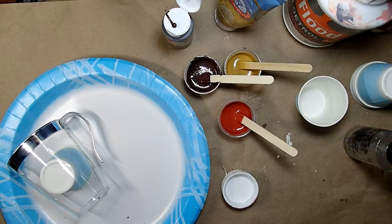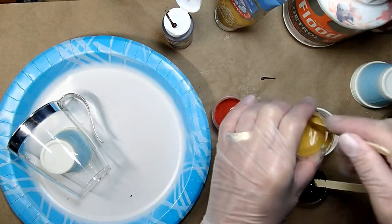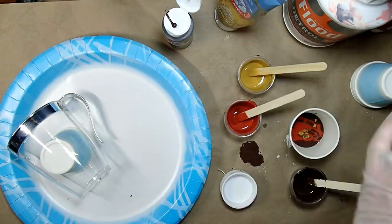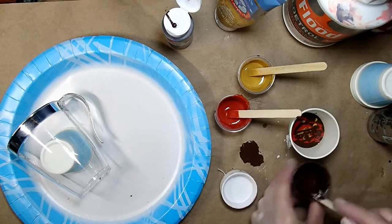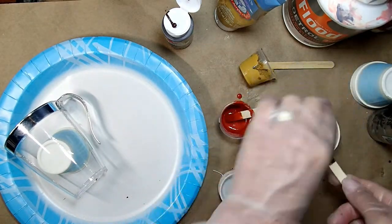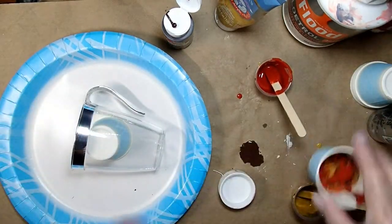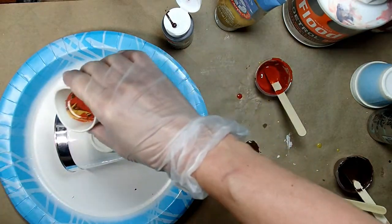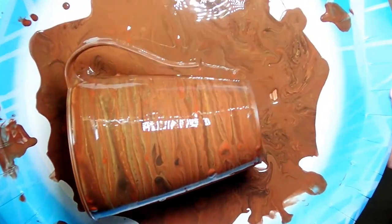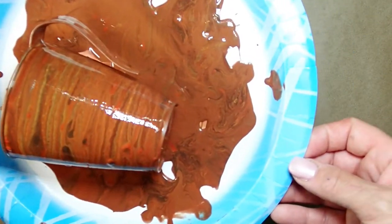Now I'm going to create some paint pour. I have burnt umber — I'm going to list all the colors below — but basically you take a cup and start layering the paint. You want to make sure it's pretty runny. I use Floetrol — 50% paint, 50% Floetrol to make it runnier. You layer it all in your cup and then pour it onto your canvas. You can see I kind of lifted it — my camera died at this point, but you get the gist. You just continue pouring and this is the outcome; I put it on the side to let it dry.